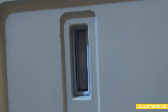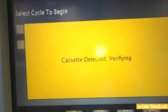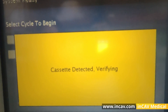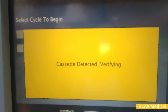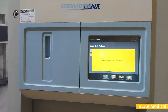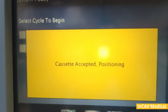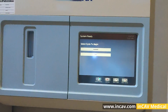The door will now close. Now we wait while it verifies the cassette. While positioning the cassette you will hear some noises. Now it is ready.